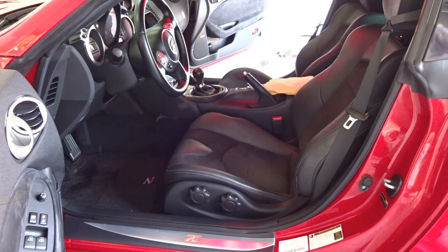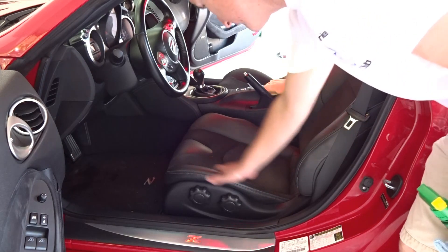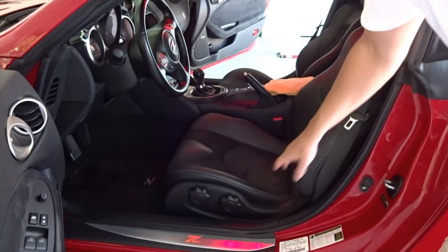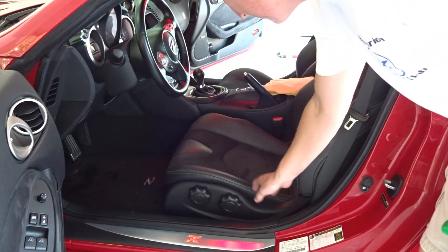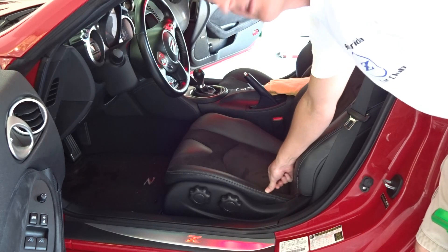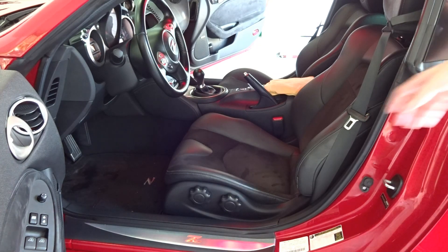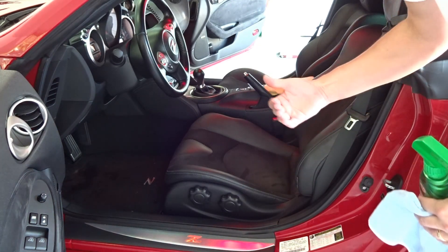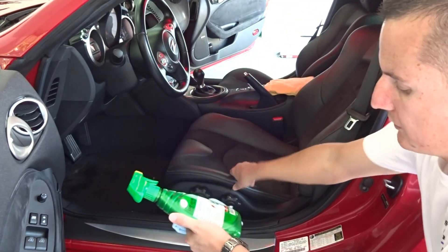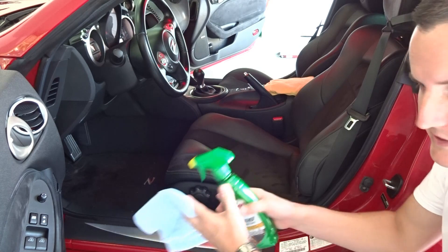Alright guys, welcome back. I've got the camera positioned as best I can. You can see inside the 370Z — leather on the sides, suede Alcantara in the middle, and it runs the same on the door. I'm always worried about this area because leather tends to crack and break apart. The directions on this product are pretty straightforward — shake it well, spray it directly on the leather or on the microfiber towel.